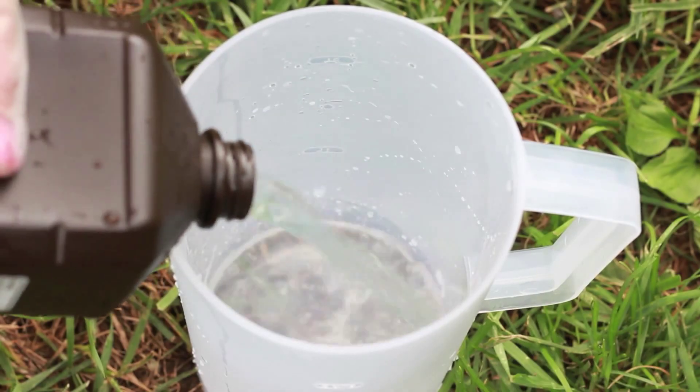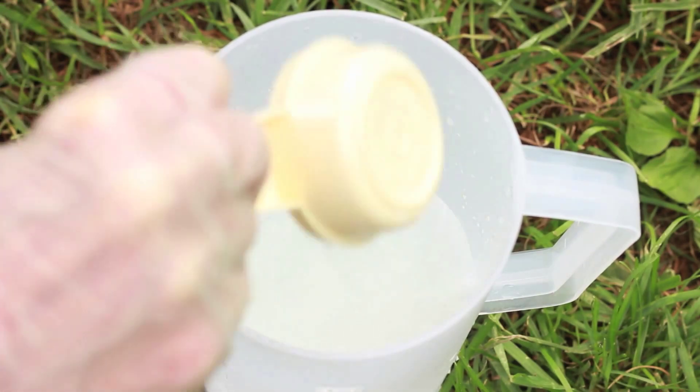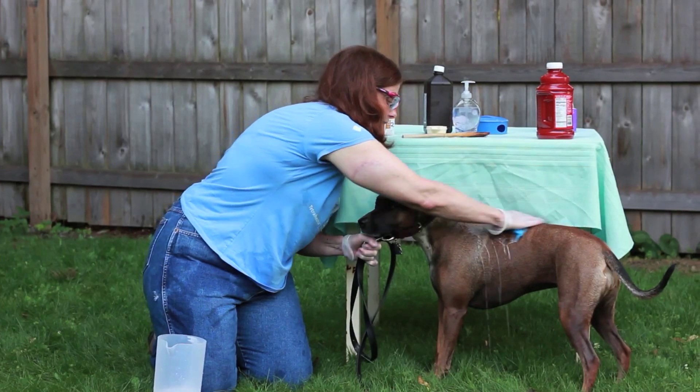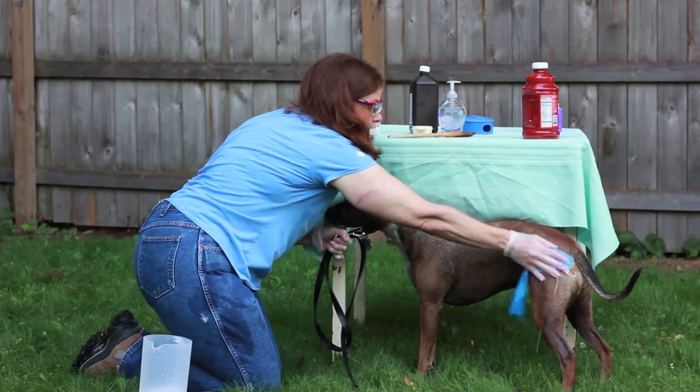Pour the hydrogen peroxide into your container and then add your baking soda. Stir it well and then add some soap. After you've done that, sponge it onto your dog. Be careful not to get it into your dog's eyes as it may sting.